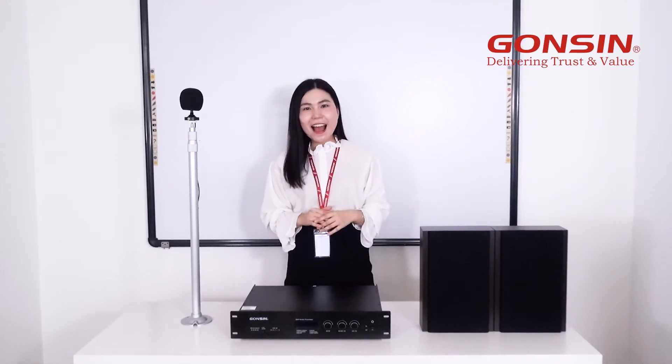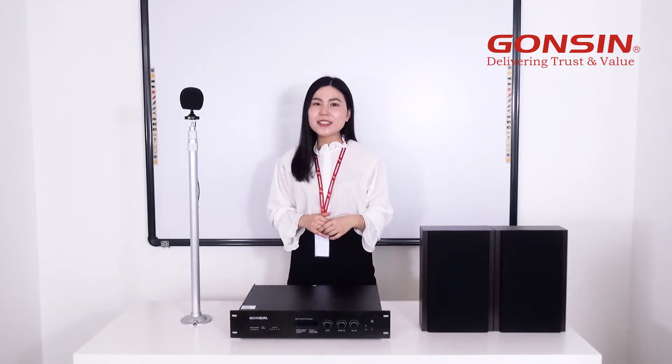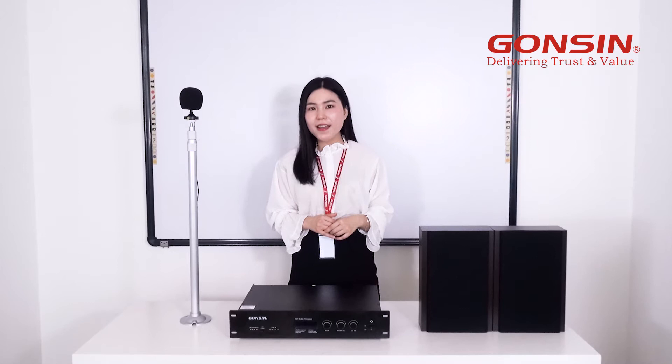Hello everyone, I'm Chloe from Gonsin. Today I'm going to show you our most professional and latest educational PA system, which is designed for classrooms in colleges or universities of all kinds.